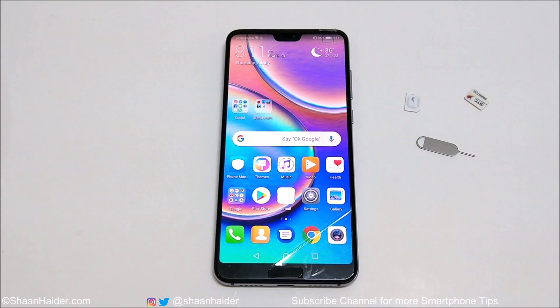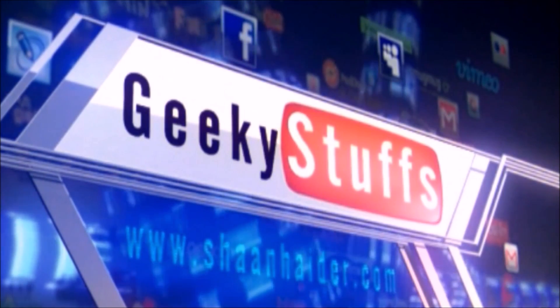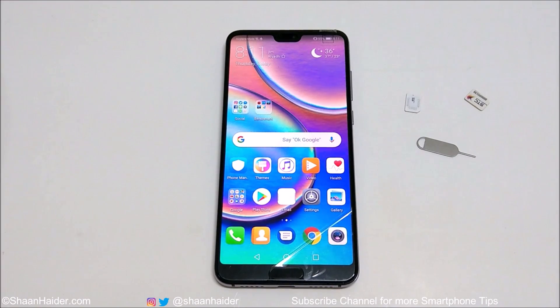This is Sean Heather and in this video I'm going to show you how to insert the sim card on your Huawei P20 Pro or Huawei P20 smartphone. The Huawei P20 Pro comes with a nano sim card slot and it comes with dual sim card slot, so make sure you have a nano sim card.